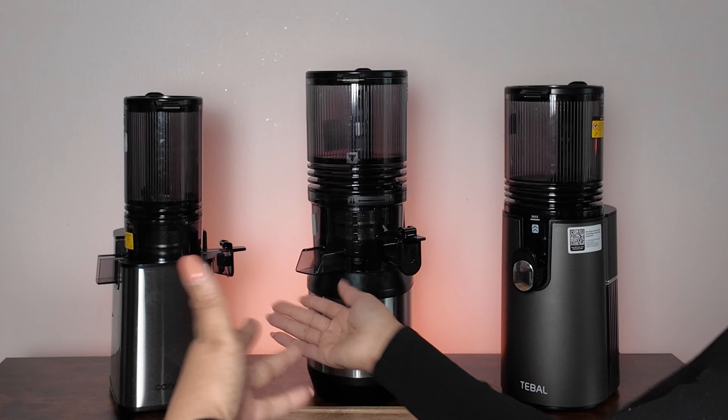Hi, welcome back to my channel. My name is Wayesha and today we are doing a juice comparison video for all of the Cuisinart juicer models, or at least the ones that I've used.